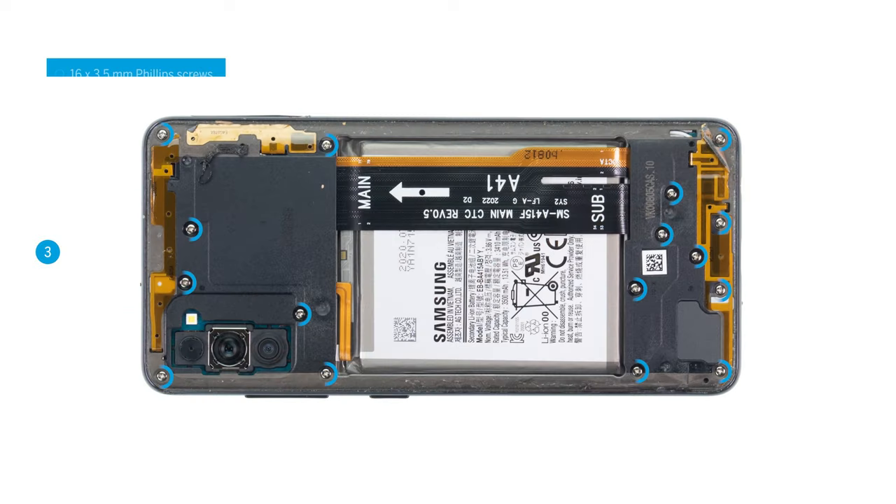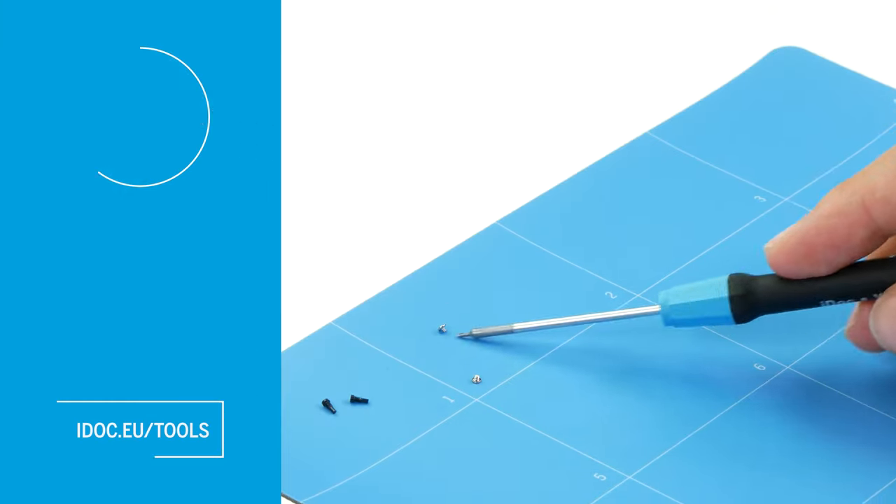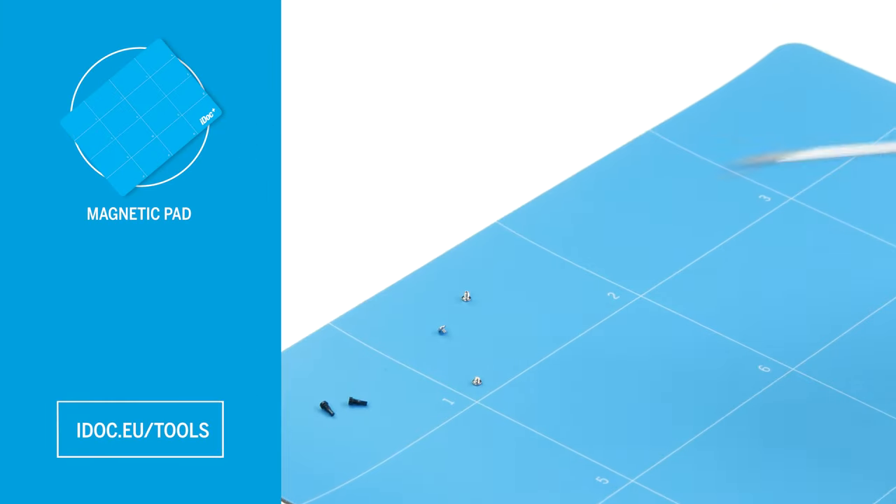In the next step, loosen the 16 Phillips screws that fix the middle frame. To avoid losing the small screws, we recommend using a screw storage such as a magnetic pad.